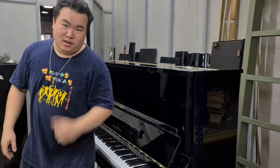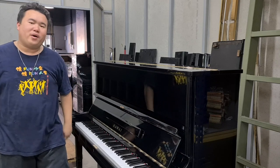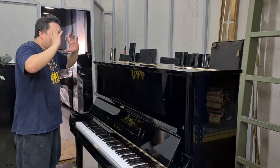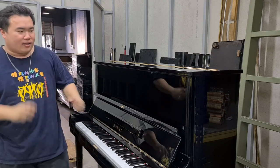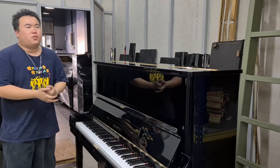Hey, what's up guys, this is ByPiano Malaysia, I'm PianoTang here, and you are watching Malaysia's number one piano preview. Today we have this wonderful piece of art here — this is the Kawaii KU2D.